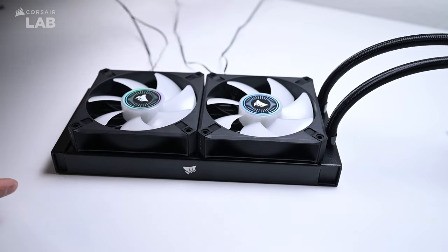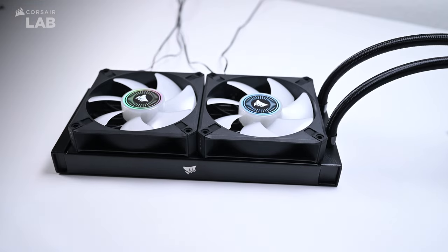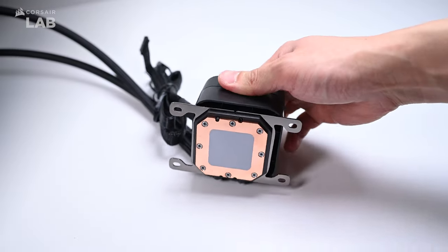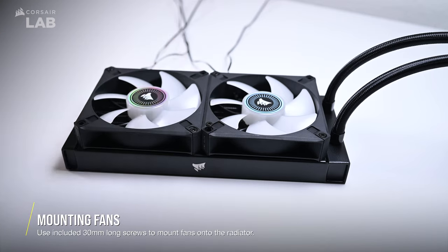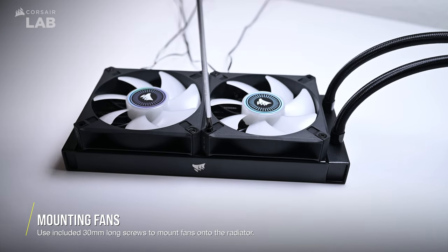Something to keep in mind throughout the following steps: make sure your CPU block is clear of anything that may touch or ruin the pre-applied thermal paste, since you won't have the plastic cover on it. Using the longer 30mm screws, we're going to secure the fans onto the radiator first.